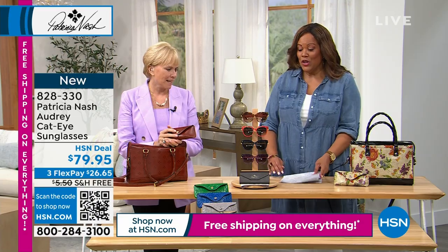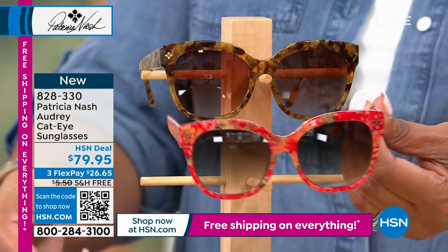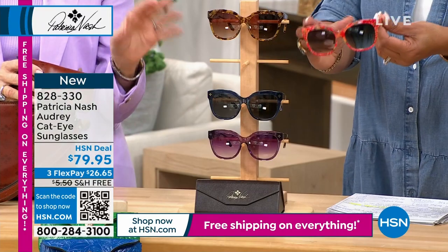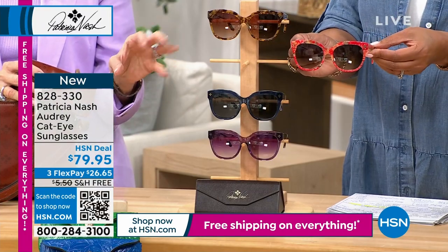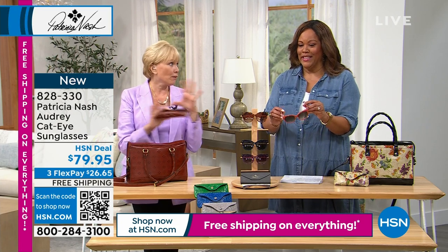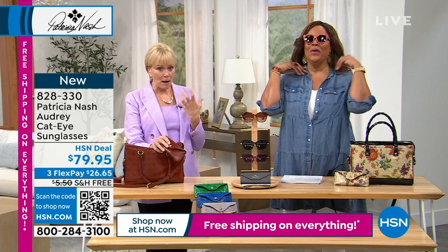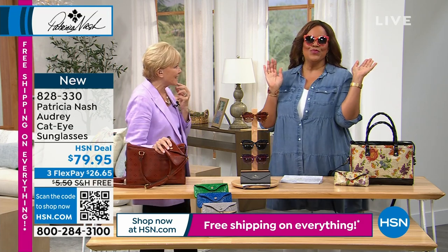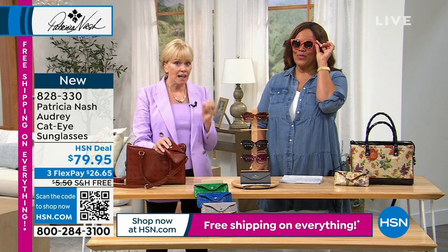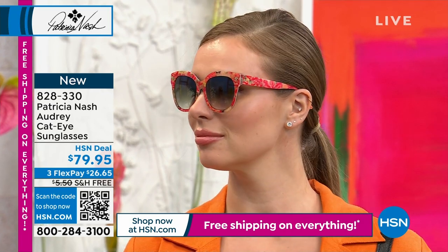This is the cat eye sunglasses. So adorable. I think we decided I would do the Audrey Hepburn. Yeah, all of these are called Audrey. This style is called Audrey — it was named after Audrey Hepburn. She loved to wear this shape. I love old movies. And so I did them in my prints — that's one of my prints there.